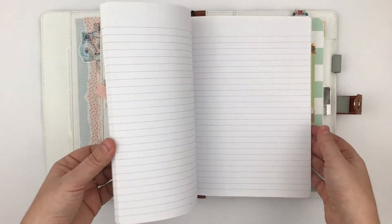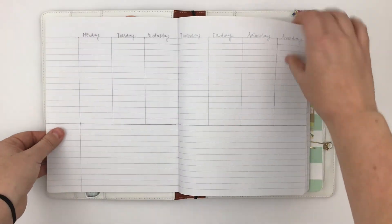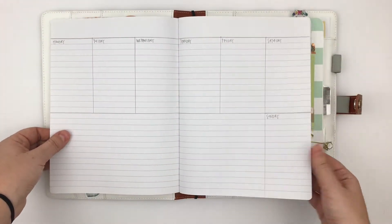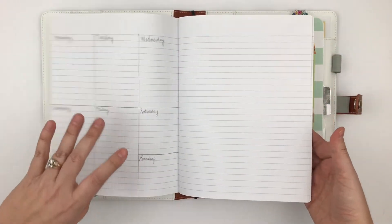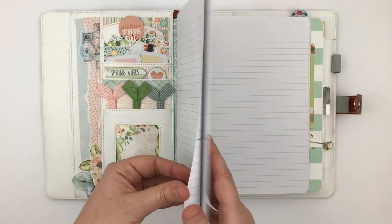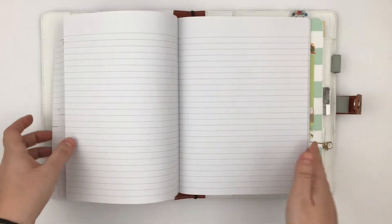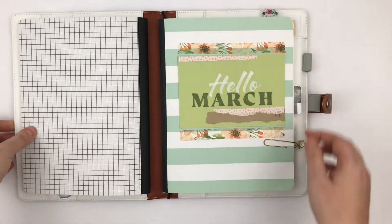This notebook is going to be just catch-all, brain dump. I am experimenting with layouts in this notebook and I've already done a couple, but they're all in pencil so if I decide I want those pages I can just erase them. I can't tell you how much of my time is spent just creating layouts. Anyway, this is the main catch-all notebook for the month.